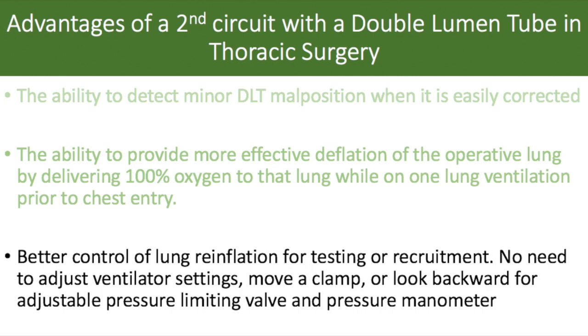The third advantage is perhaps the most intuitive: we will have better control of lung reinflation when it comes time for testing for leaks or recruitment. There will be no need to adjust ventilator settings or move a clamp. We will not have to look backward for the adjustable pressure limiting valve or our pressure manometer. It's simply far more elegant, simpler, and probably safer.